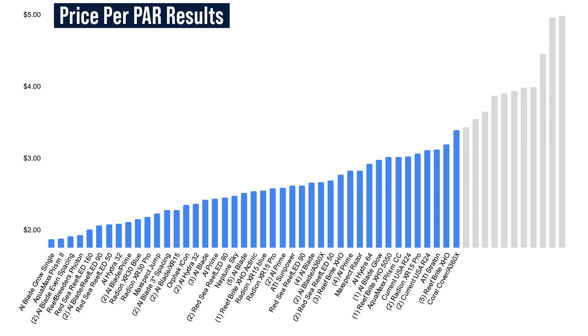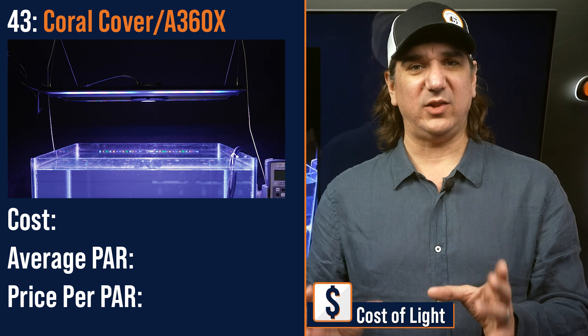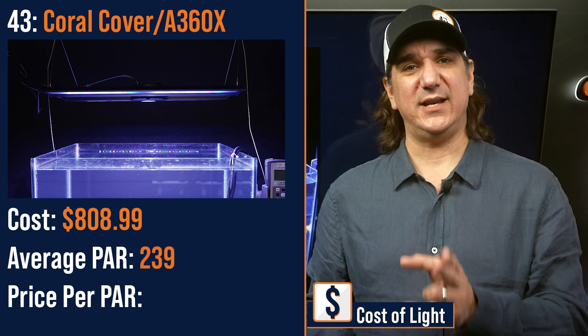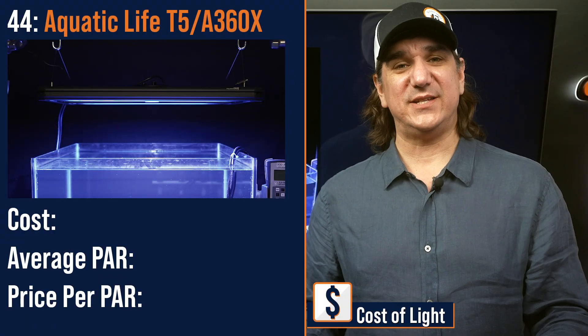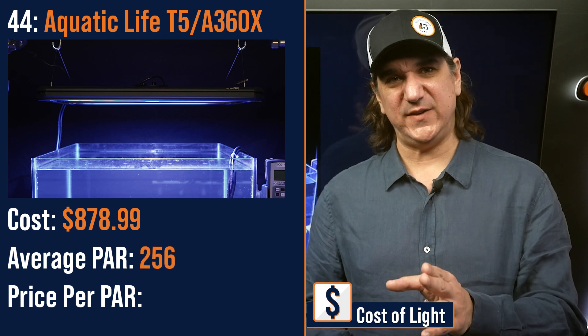Number forty-three lowest price per PAR: a three-point hybrid — Kessil A360X as the primary and Aquatic Life Coral cover as the front and back LED fill lights — $808.99 with an average PAR of 239 and a price per PAR of $3.39. Number forty-four lowest price per PAR: a three-point hybrid with the Kessil A360X as the primary and an Aquatic Life T5 hybrid — $878.99 with bulbs, an average PAR of 256 and a price per PAR of $3.39.